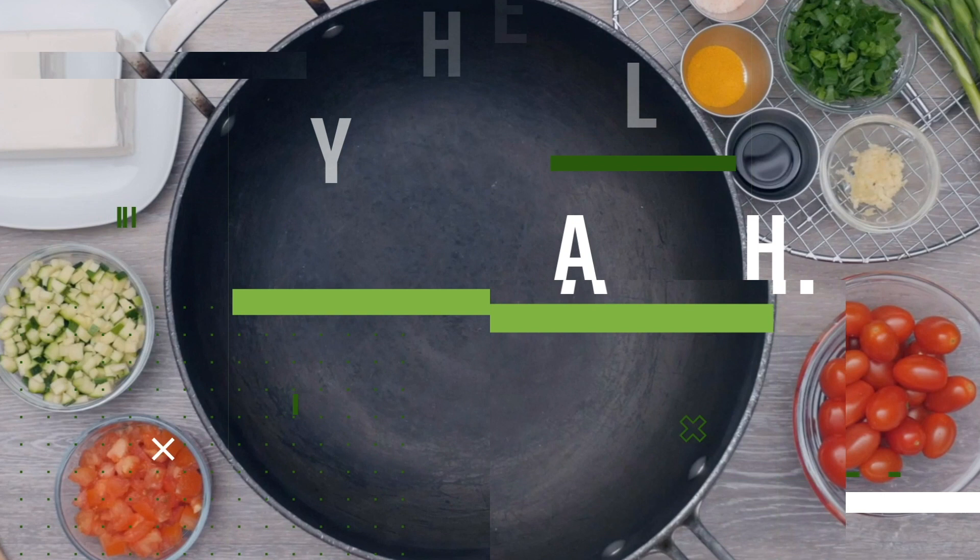This recipe really resonates with my heart, because I grew up in an Italian family, and we always had a garden full of tomatoes, zucchini, and an abundance of vegetables. I give credit to this recipe to my family, and especially my mom.